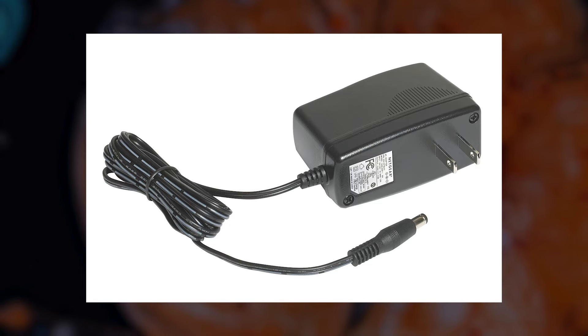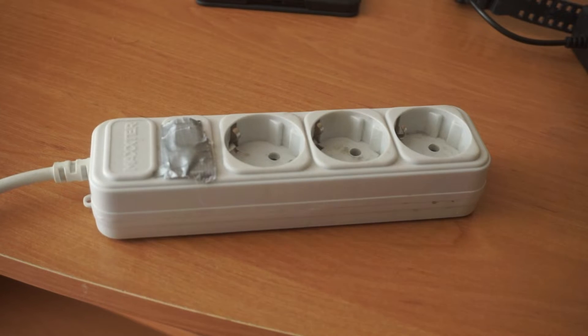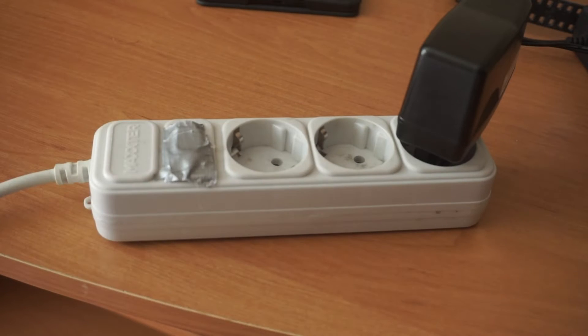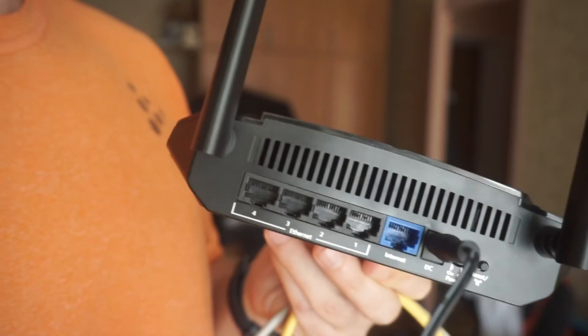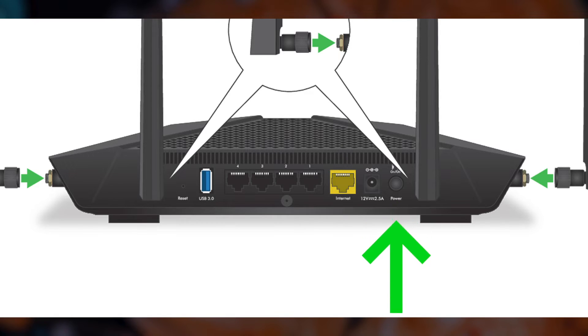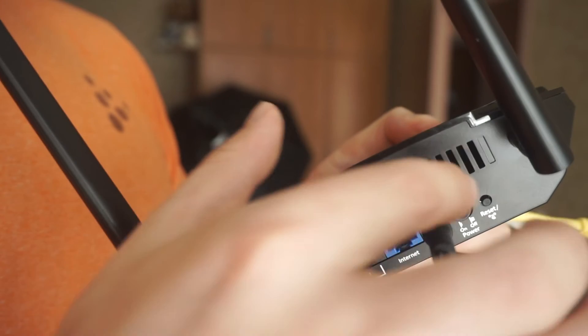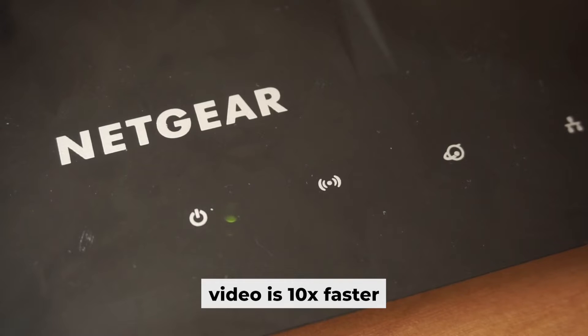First, you need to turn on the router. Take the power adapter, plug one end into an outlet and the other into the router. Then press the power button. When the router is powered on, the light will turn on.